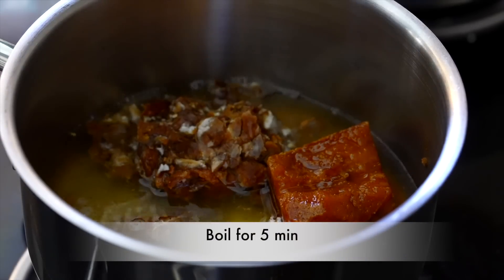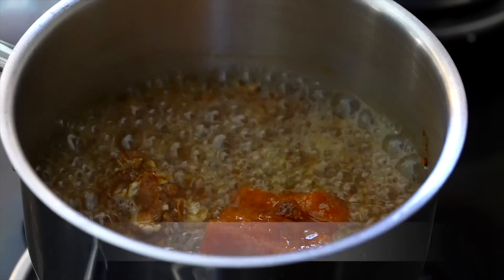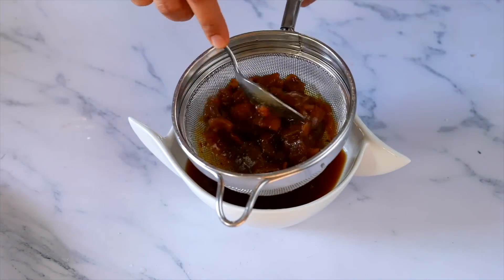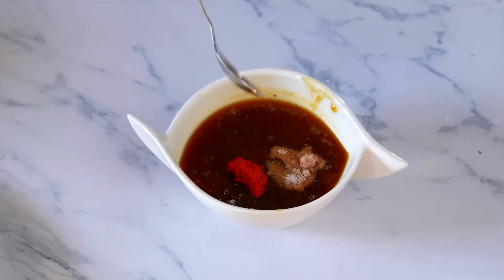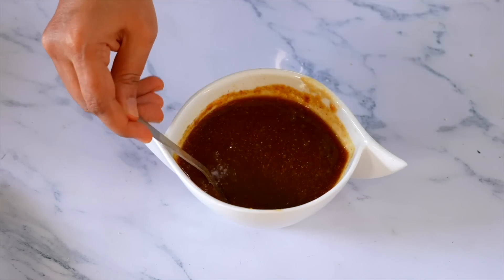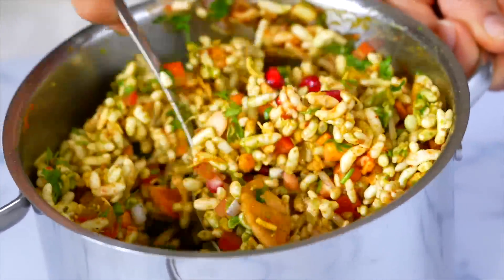લાલ ચટની તૈયાર. સાથે આપણે અડધો કપ જેટલો ગોળ, કટ નથી કર્યો, અડધો કપ આ ગોળ છે અને એક કપ ઇમલી. આ ગળી ચટની ગાળી લેશું. એકદમ સારી રીતે ગાળી લેવાની. આ ચટની એક વીક સુધી સ્ટોર કરી શકો છો. ચાટ બનાવ્યો હોય ત્યારે ઉમેરી ઝટ પટ બનાવી શકો છો.